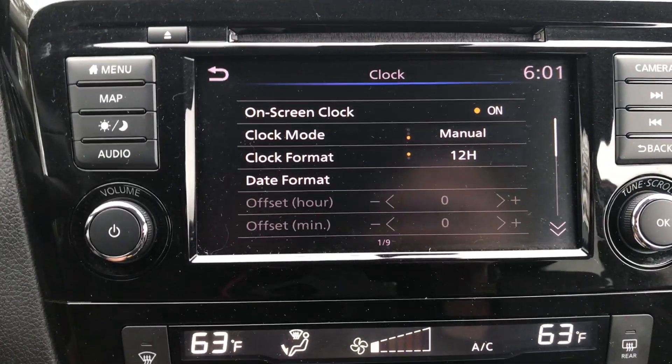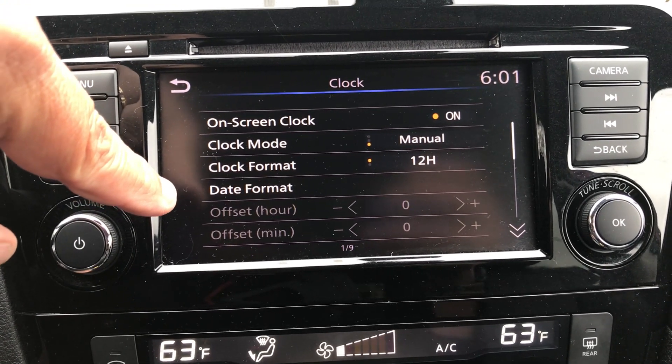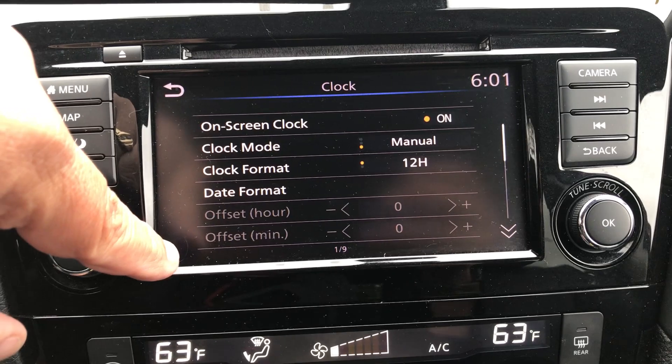From here you're gonna see a bunch of settings: your on-screen clock, clock mode, clock format, date format, your offset hour, and offset minute.